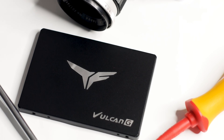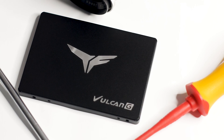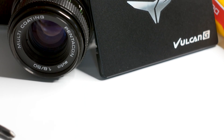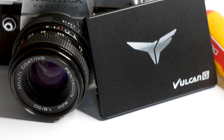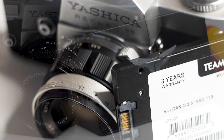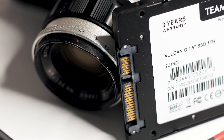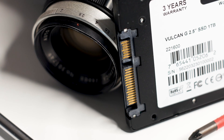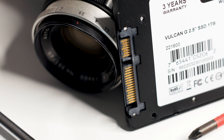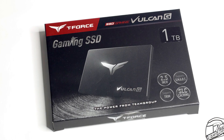The Team Group T-Force Vulkan G 1TB is a SATA SSD launched in a market that is not only shifting towards M.2 SSDs but shifting towards high-capacity M.2 SSDs. However, that does not mean that a SATA SSD has no place or no value, especially for the right price. The T-Force Vulkan G 1TB is advertised as a budget option for gaming and regular systems, and we shall see if the price and performance offered are worth your time.